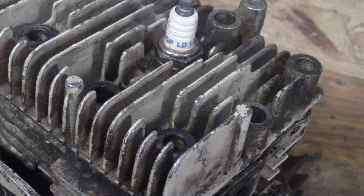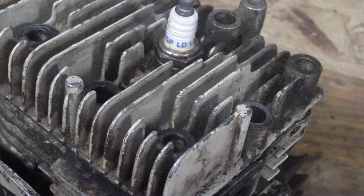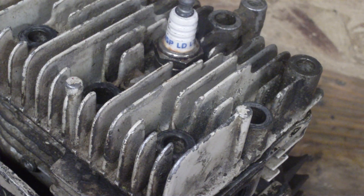This is a flathead engine design, which means your valves are in the block. They're also called an L-head because it looks like an L. I'll show you here in a minute what I'm talking about.